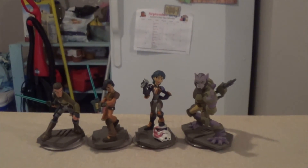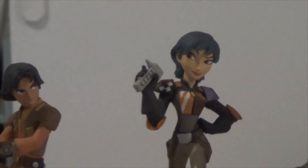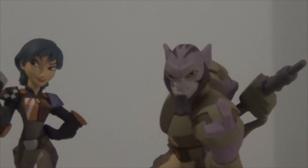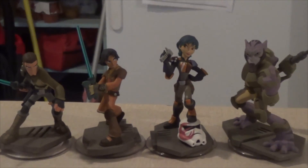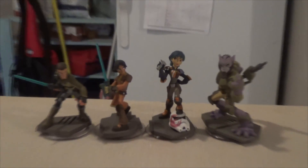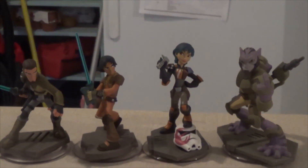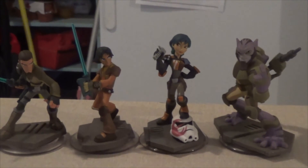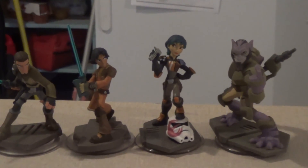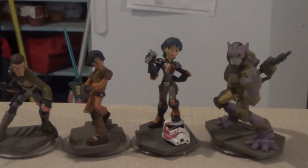Let's take one final look at all of them: we have Kanan, Ezra, Sabine, and Zeb — all of them ready to go. This is the unboxing for the Star Wars Rebels figures in Disney Infinity 3.0. I hope that you enjoyed the video — if you did, leave a comment, click like, or subscribe. Let me know who your favorite figures are, which ones you hope to pick up, and be sure to check out my other videos. Thanks for watching.